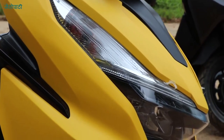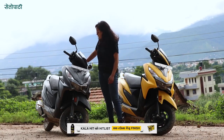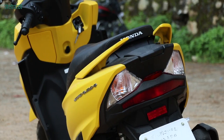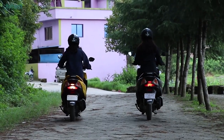The scooter has a split position LED lamp and a headlamp. It also features a pilot LED lamp. This pilot LED lamp is a new added feature on the Grazia 125. The scooter also has an LED light on the body.